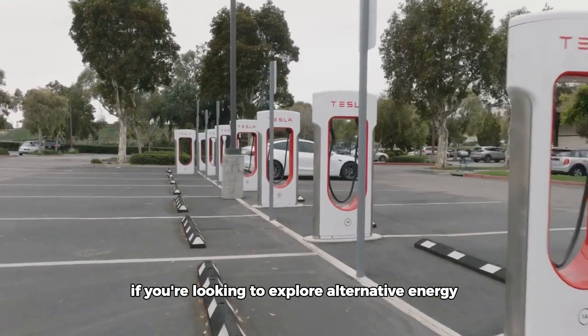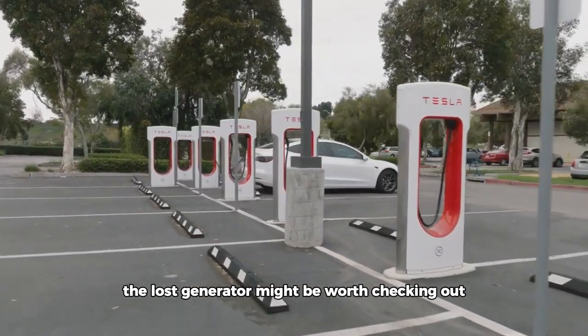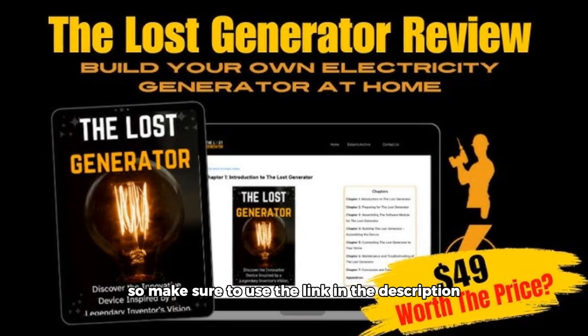If you're looking to explore alternative energy or want a reliable backup power source, the Lost Generator might be worth checking out. Remember, it's only available through the official website, so make sure to use the link in the description.